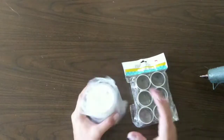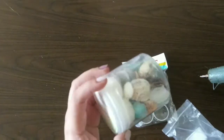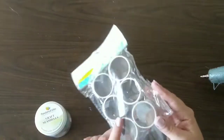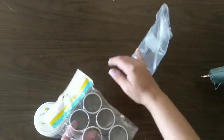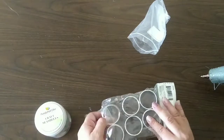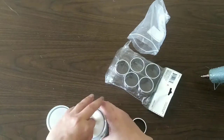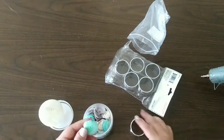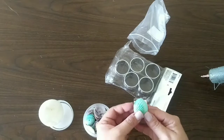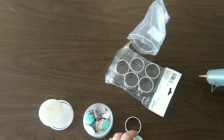For our second project we're gonna grab our seashells we got from BB crafts. We also need some napkin rings — you can find those at your dollar store or craft store — and our hot glue gun. We're gonna grab our biggest shells from the package and glue them together. Let's get started!